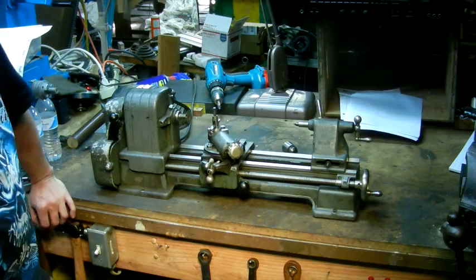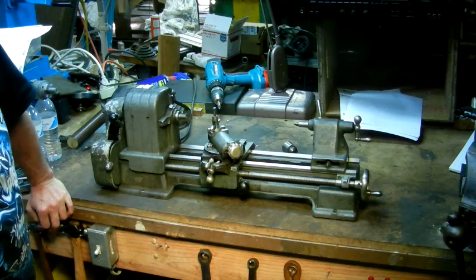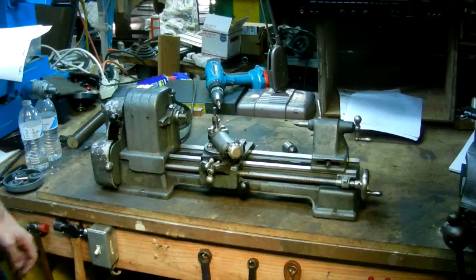That's the 109. It has quite a following, like I said, for folks who are doing small work. They show up on eBay pretty regularly and they command, I would say, top dollar for a small machine tool. Hope you enjoyed that. Thanks for watching.